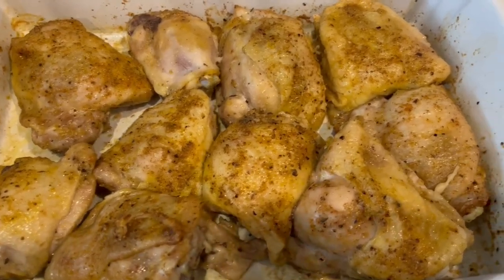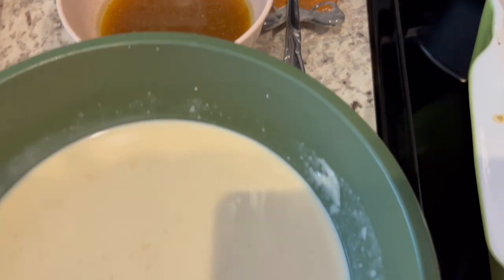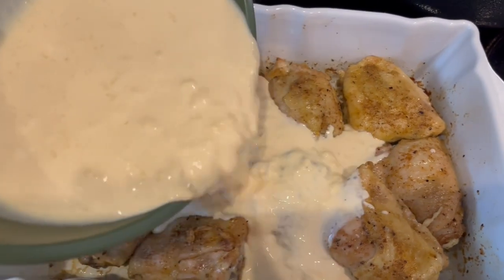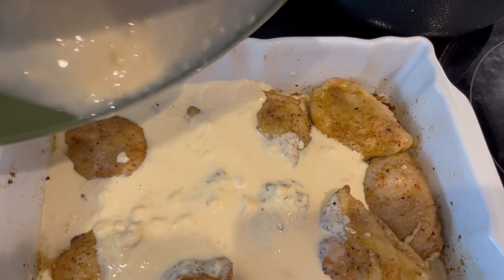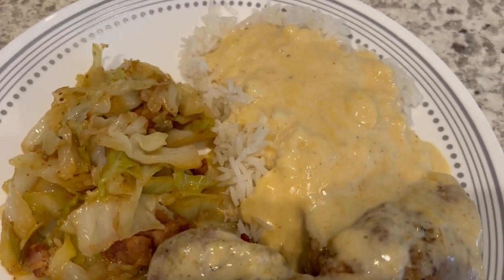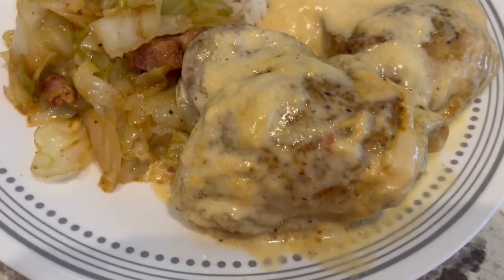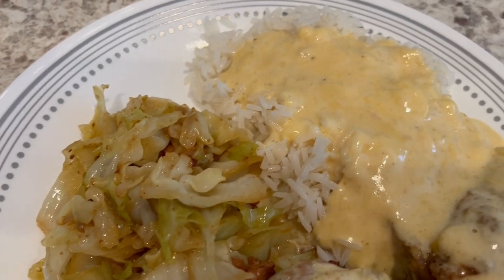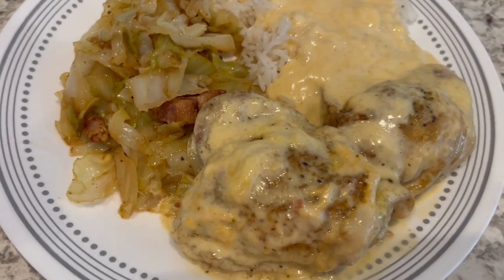So I just took the chicken out of the oven and reserved that broth for another use. Here is the cream of chicken and milk all combined — just pouring this over the chicken and then popping it back in the oven uncovered. I decided to do it uncovered for another 20 minutes. So here is dinner all plated up. It is very good — the chicken is really tasty. Serving it with some fried cabbage and rice with the gravy on top. This is what we are having for dinner tonight, and we will see y'all next time.